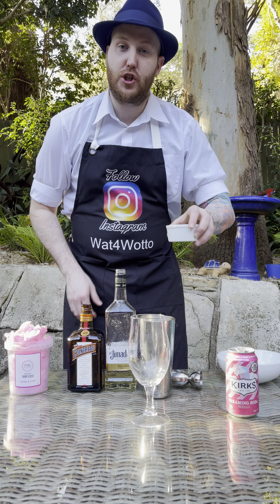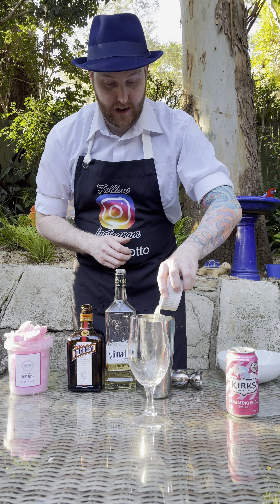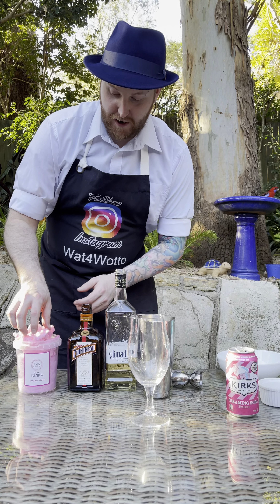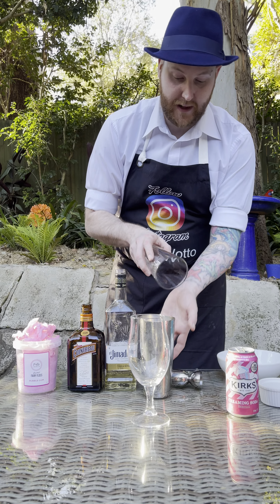And here I have some fresh lime juice, so I'm adding two and a half shots of that also into the cocktail shaker. And then my Fairy Floss — I've just got to lift up a few little bits. I'm just adding a little bit in there because we will use some later.